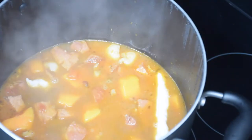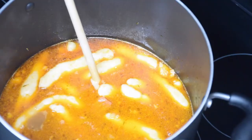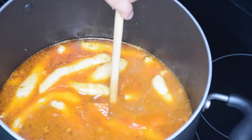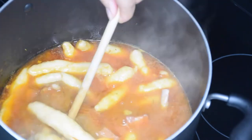The dough boys are done when they start to float at the top like this. My soup is done — I'm just going to try and fish out that scotch bonnet pepper, but you can leave it in if you want. I just don't want to release the spices from it.